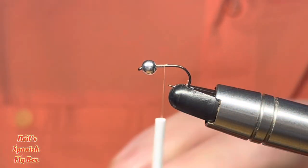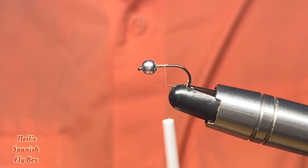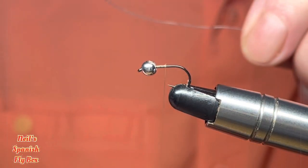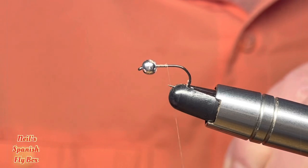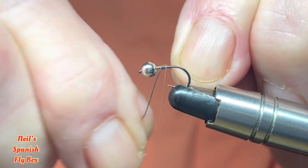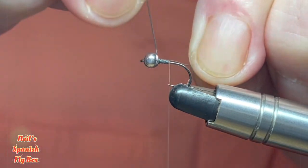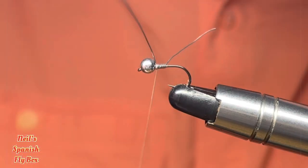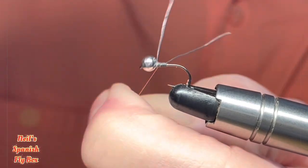Now, because this is a fly for slightly deeper water and probably cooler water too, I'm going to put on a little bit of lead to help get it down. This is a fine lead and it is 34 gauge. Not too many winds, just up to the bead — like so. Got some thread wraps over the top and helicopter it off.